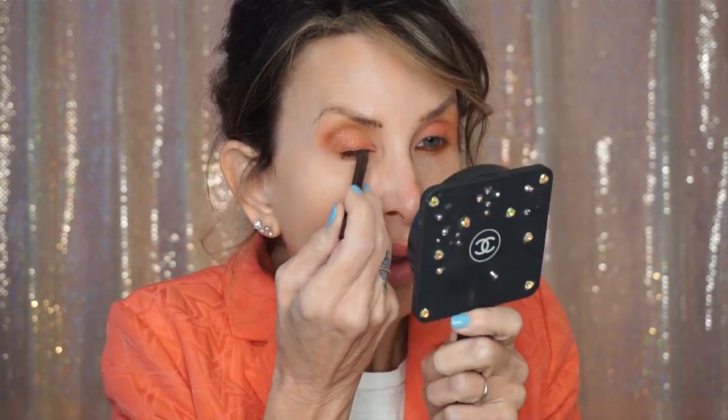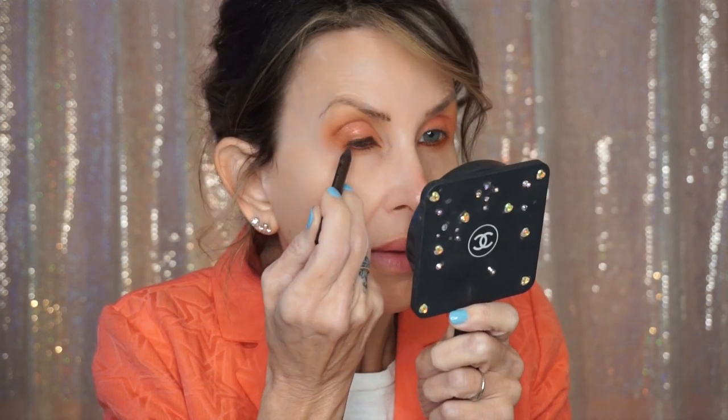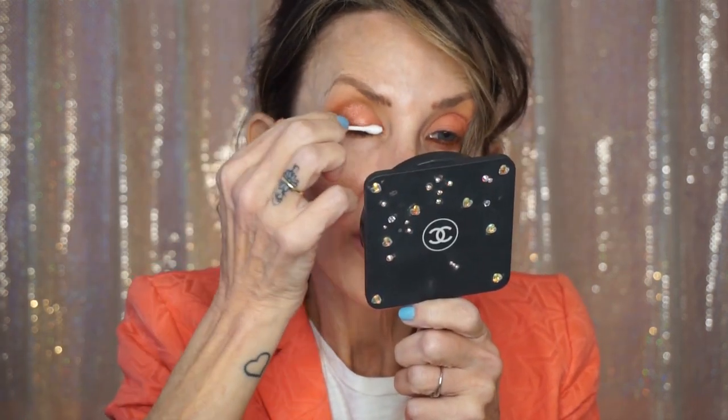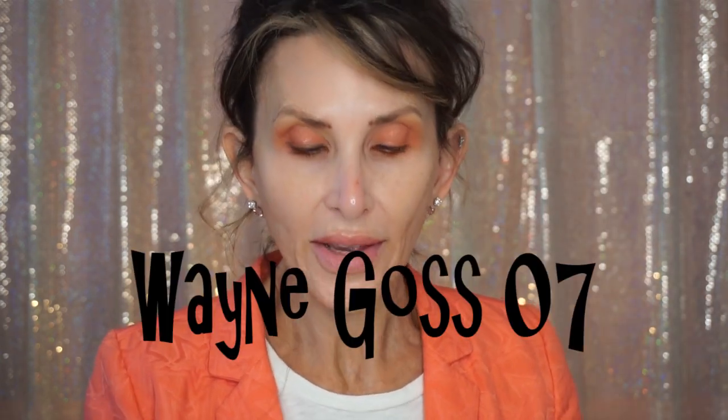Now I'm going to take Espresso — this is a Makeup Geek eyeliner. I find it hard to believe I don't have any brown eyeliners; I don't get that request very often. I'm moving that Espresso around with a Wayne Goss brush — I can't see the number, I'll take my Q-tip and soften that. The number on that Wayne Goss brush is a seven. Smudging it in with my number seven brush from Wayne Goss.